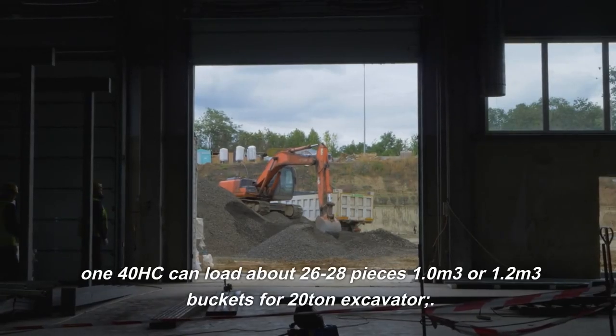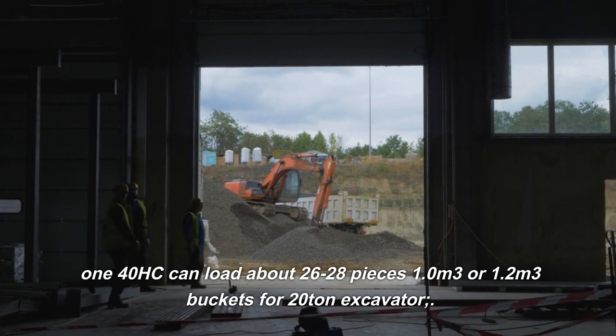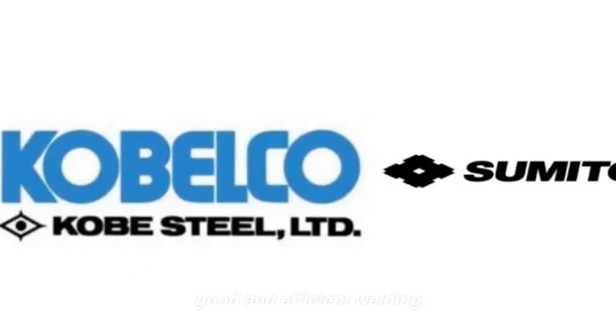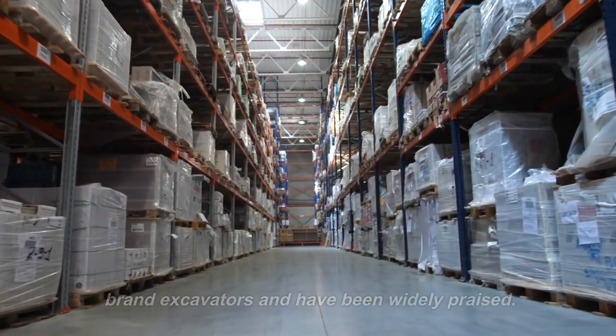The 140 HC can load about 26 to 28 pieces using 1.0 or 1.2 cubic meter buckets for 20-ton excavators. Ten sets of full-direction welding positioners ensure good and efficient welding. CNS products are suitable for all kinds of famous brand excavators and have been widely praised.